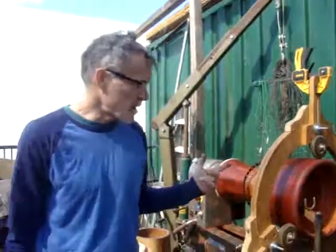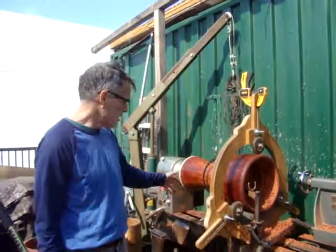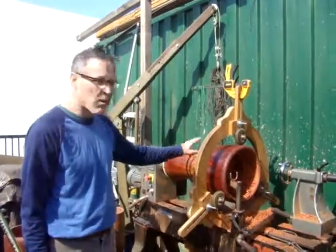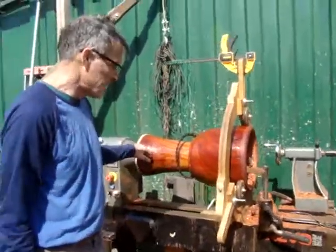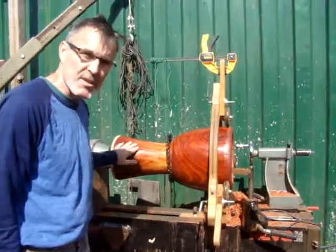It takes about an hour or so to cut out the inside, and then maybe an hour or a little bit more to do the inside — a couple hours total, an hour on the outside. This one's already been sanded, but you can get them super smooth and put a little oil on it and it's just like glass when you finish.